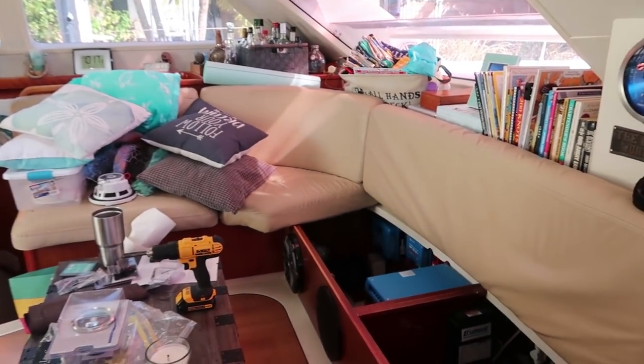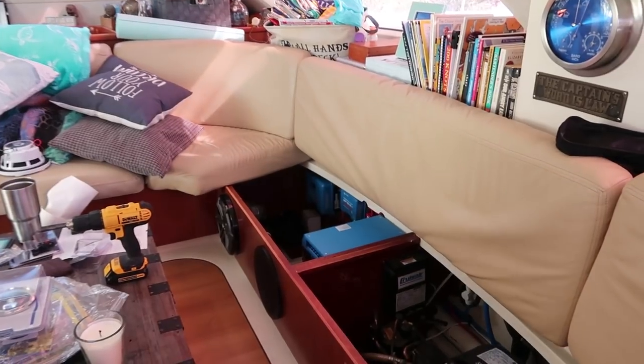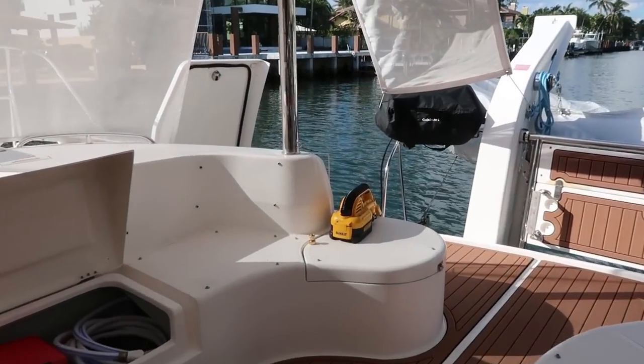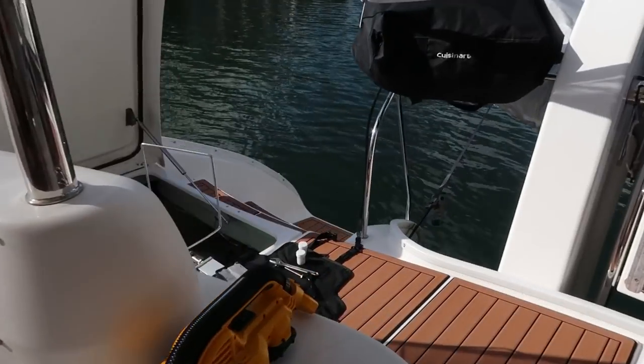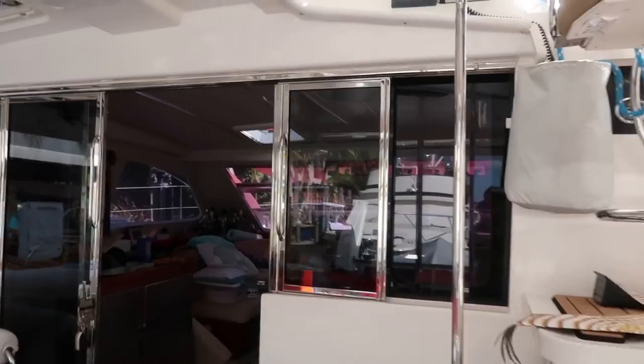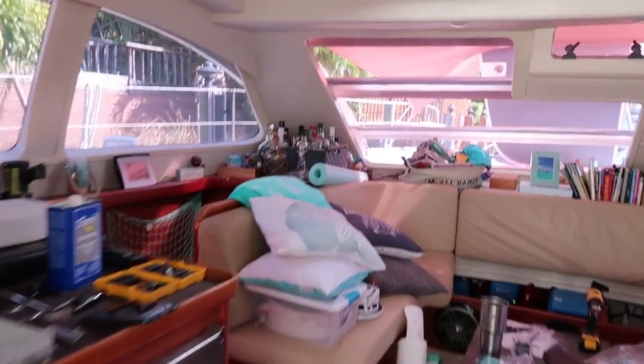I think my husband is looking for a record of how many projects he can start at once. The boat is completely torn apart — not one little surface uncovered. We're working on the solar charge controller, I think we did a little work on the AC. Got the tools out working on the alternator up here, checking out the batteries in the generator compartment, and I'm not sure what he's got going on down here.